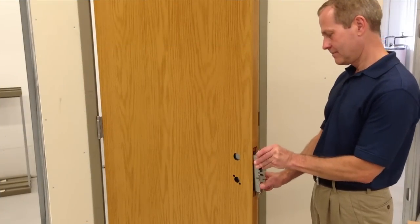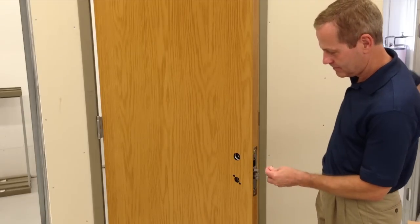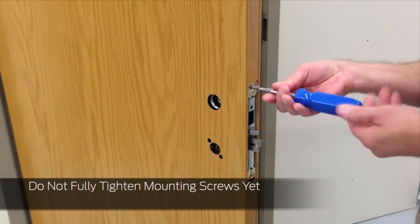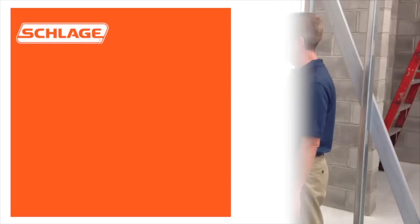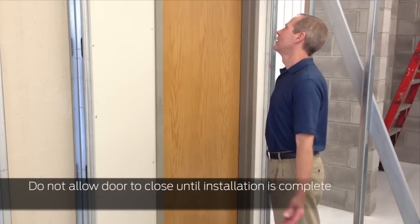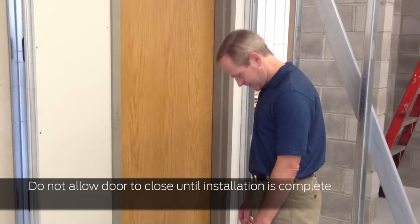Slide the lock case into the mortise pocket and begin fastening with the two screws. Install the top screw first, but do not fully tighten the mounting screws yet. From this point, do not allow the door to close until installation is complete. If the door latches, you may not have the means to open it.